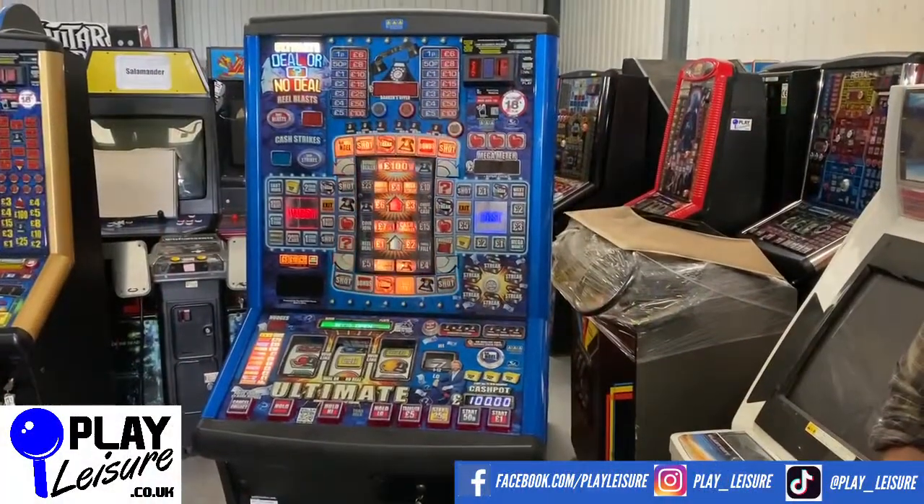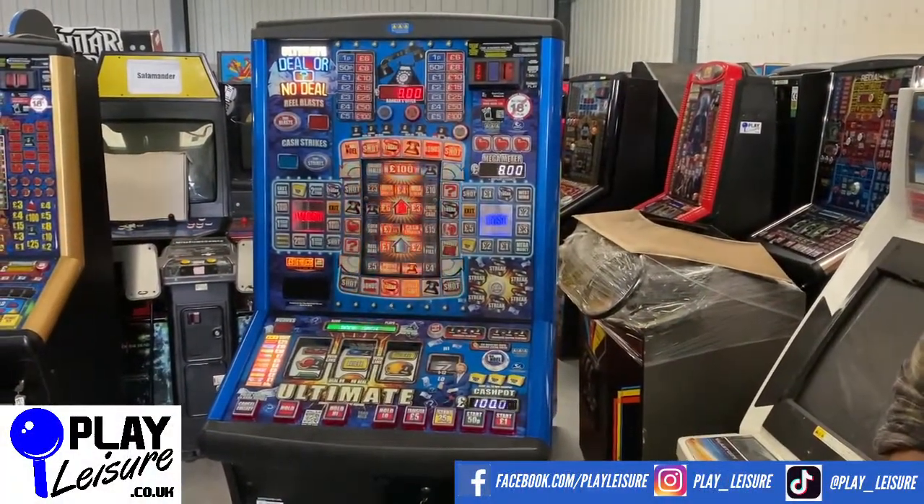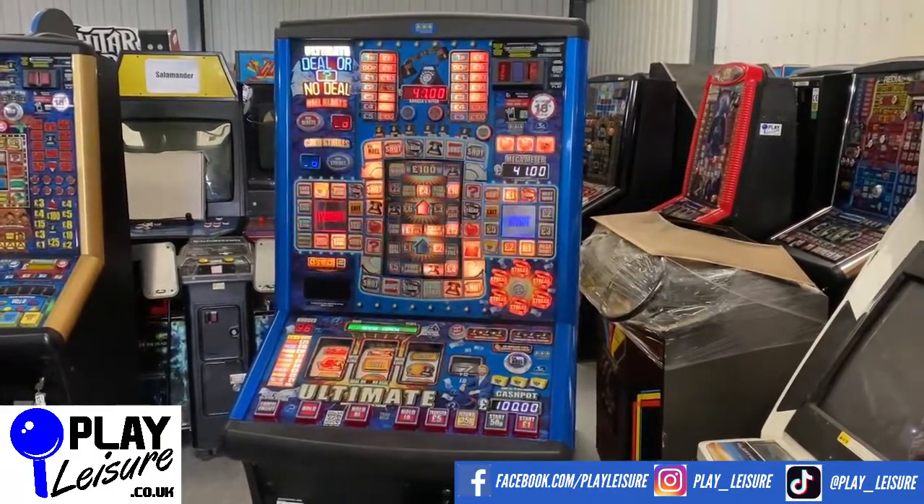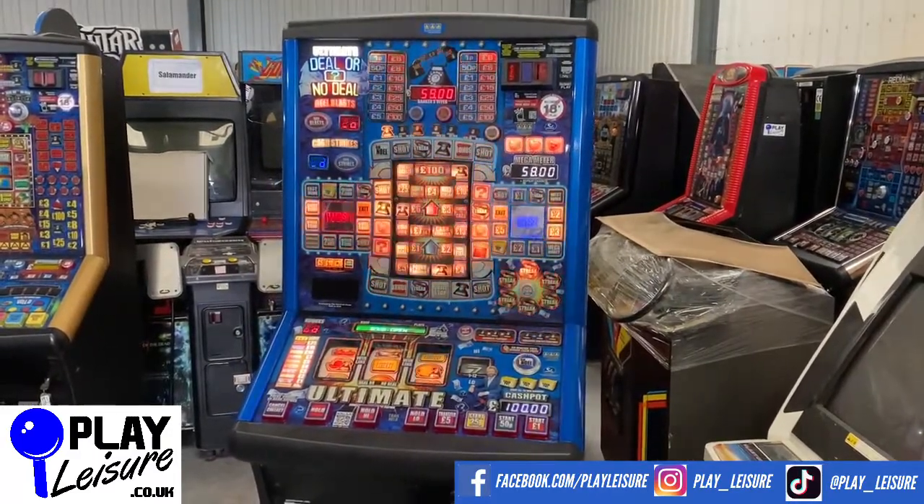Hello Fruit Machine fans and welcome to the Play Leisure Warehouse in Exeter, Devon. Today we have the Deal or No Deal Ultimate, which came in to us recently, has been refurbished, and is now ready to find a new home.